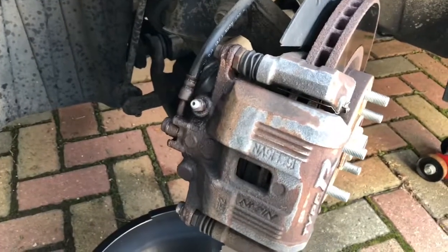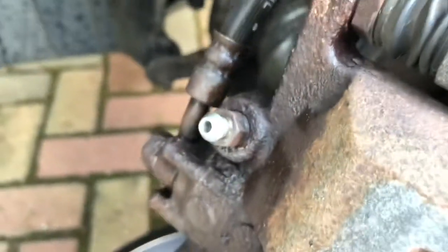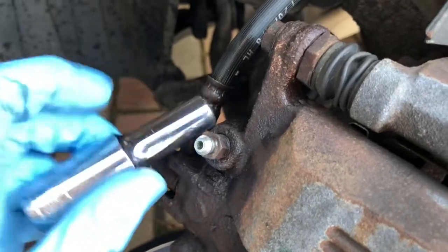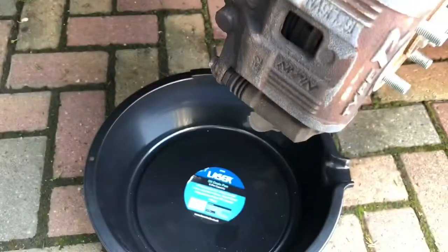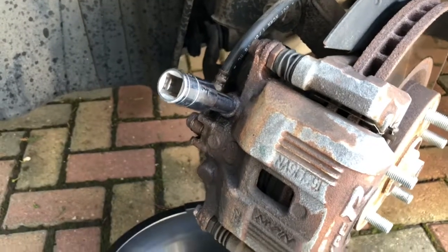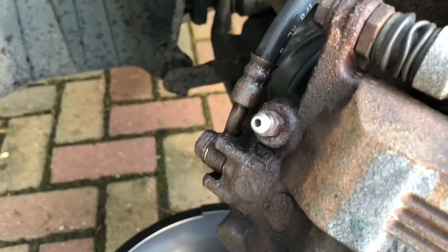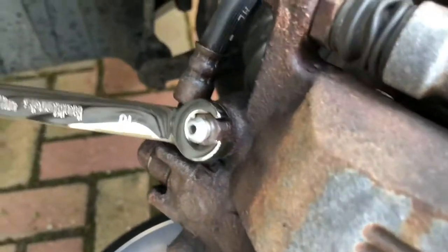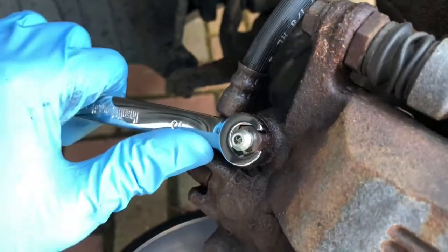We'll just let that work for a couple of minutes. Now hopefully that will have done its job. What we're going to do is go ahead and see if we can get that bleed nipple to shift - it's looking quite promising, the thread looks quite clean in there. The bleed nipple is a 10mm socket, so I'm going to put very little pressure on there - easier than using a spanner. Got an oil catch pan down there to catch any fluid likely to come out. With the socket I was able to release the bleed nipple with very little force. I'm going to pop a flare spanner on there which gets a much better purchase on the nut - being corroded, it eliminates the chance of rounding it off. It's quite happily moving, which means we are all good to proceed with refurbishing this caliper.